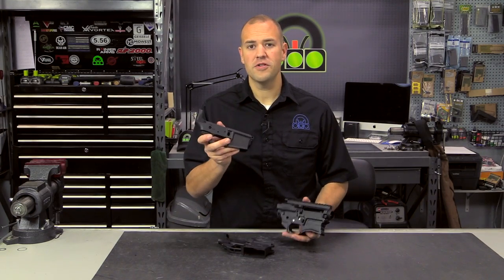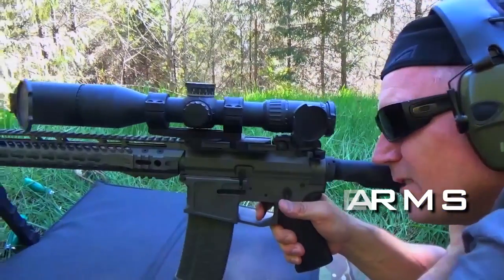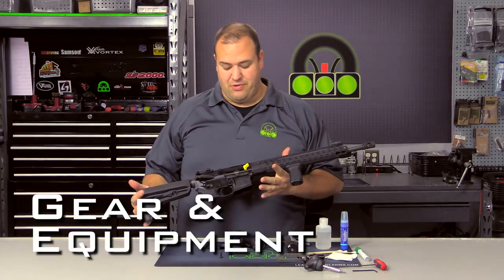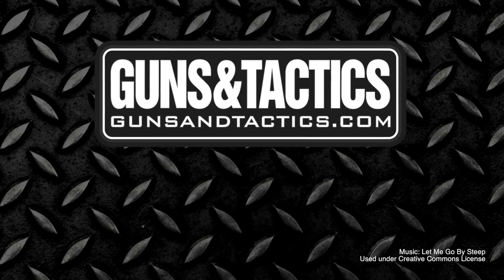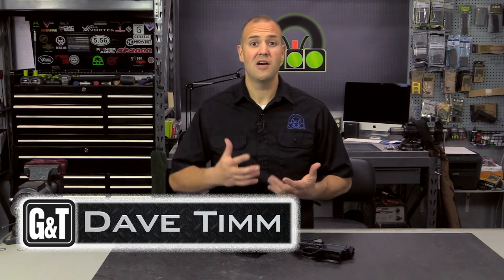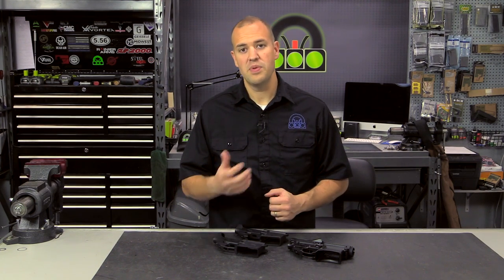On this episode of The Briefing Room, we are talking forged versus billet. My name is Dave Tim. Thank you very much for checking out this video. Today we're going to be handling a topic that still comes up quite often, and I get a lot of questions about this, particularly from new owners or new builders of the AR-15 platform. And that is: which type of lower receiver should I get? Forged versus billet.